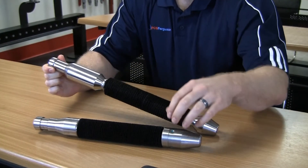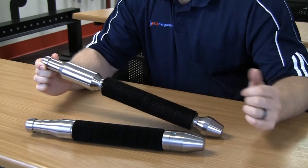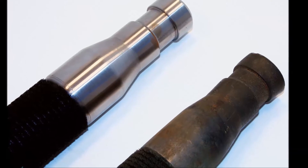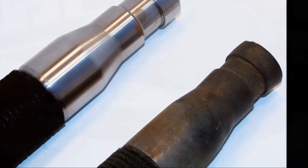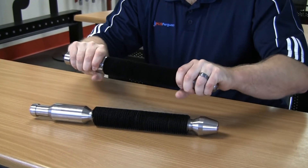Inspect fish neck areas, bottom sub areas, and the bristles on the mandrel for any unusual wear or deformities. In this image, the brush plunger on the right shows a flattened fish neck from excessive impact. Twist each section of the plunger to make sure all components are tight.